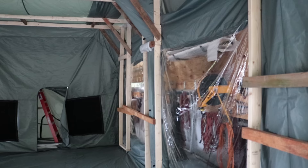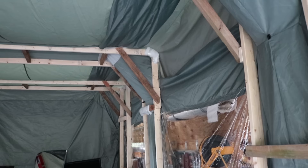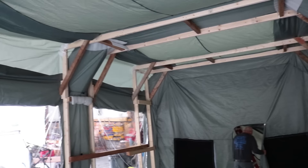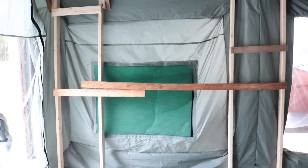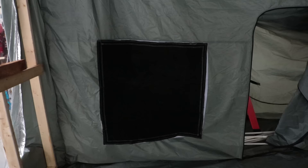We just decided to try this inflatable paint booth we found on eBay — it's about $1,500. I haven't had time to build a permanent paint booth yet, but this seems to work really well. It's a great option because when you're done painting, you can deflate it, roll it up, and put it in your garage — it doesn't take up a lot of space.